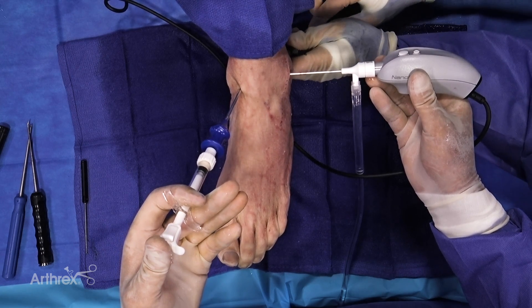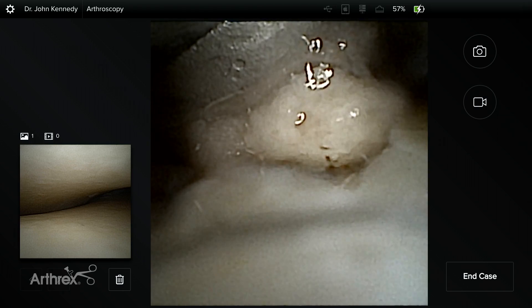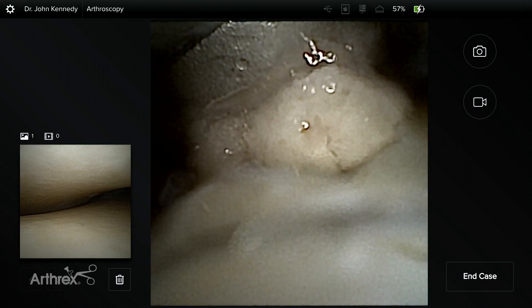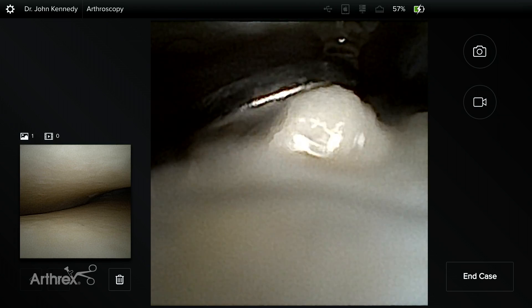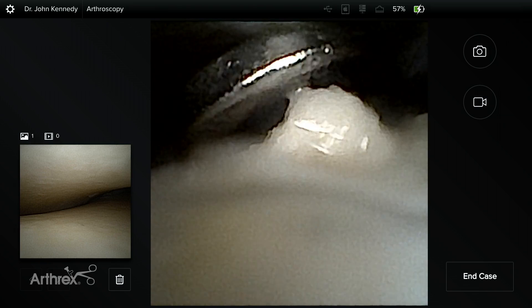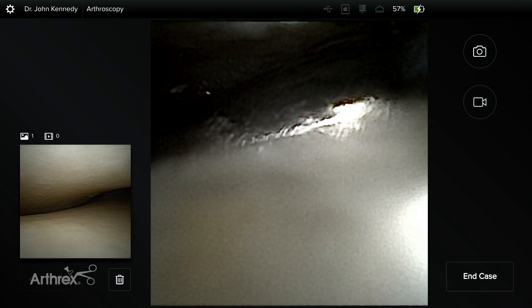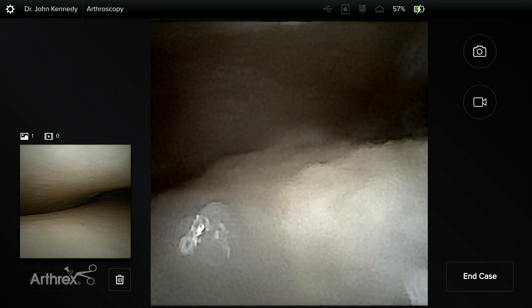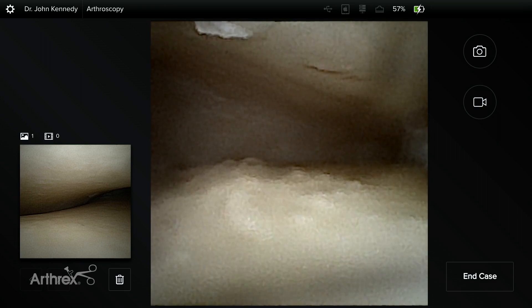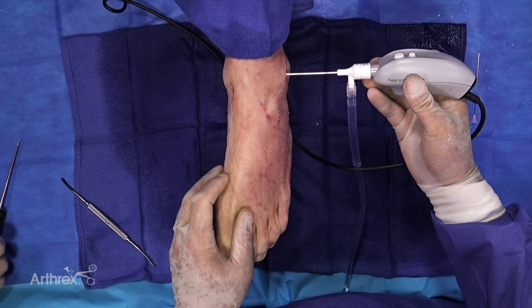As you can see now, we're injecting our biocartilage into the lesion — we only need a very small amount in there. Then we're just using a freer elevator to tamp that down into the defect. You can see that the defect has virtually disappeared. We know that by adding a biologic, we increase the chondrogenic potential of the graft.